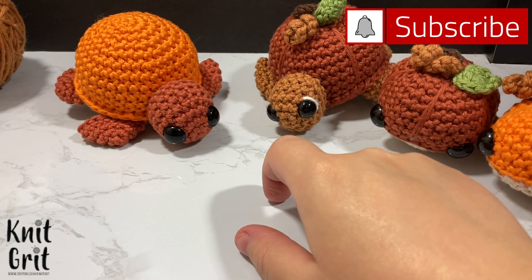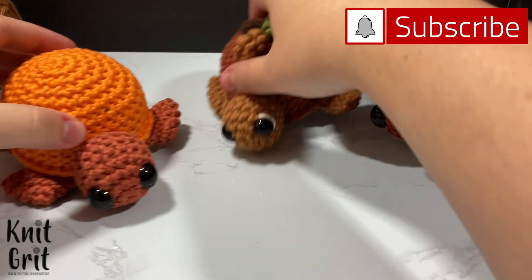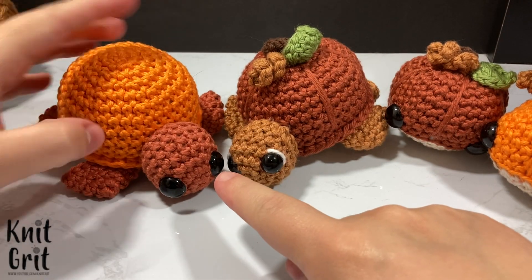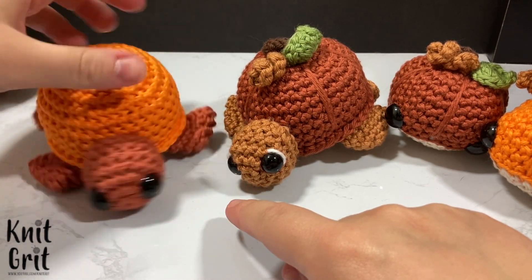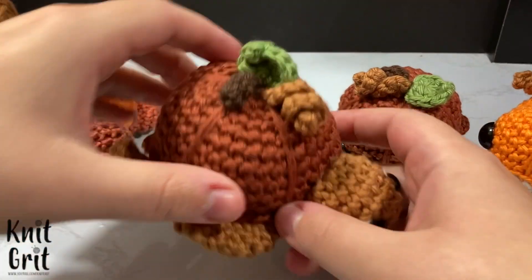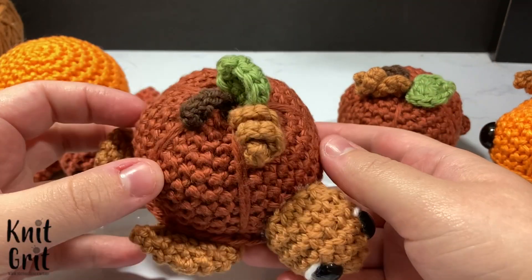Hello and welcome to Knit Grit. My name is Cody Lee and in today's video I'm going to show you how you can turn a plain turtle into a little pumpkin turtle. We're going to start out with my turtle base already done and show how I then improvise it into this little pumpkin turtle.